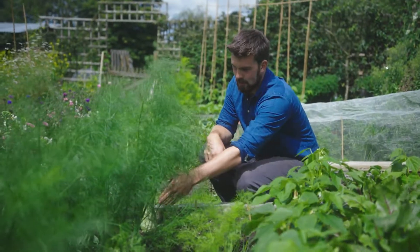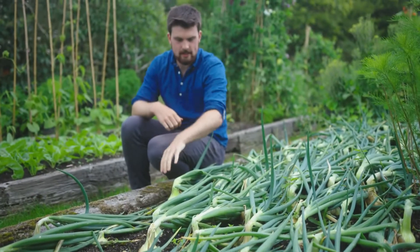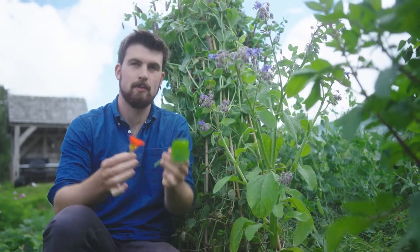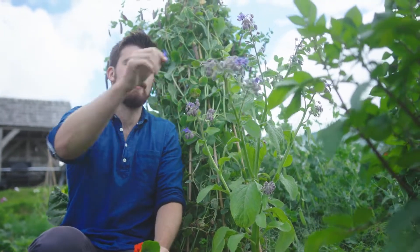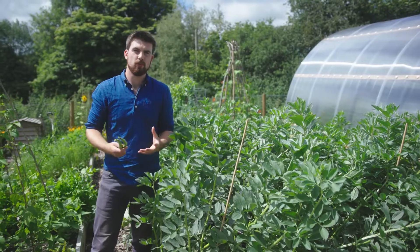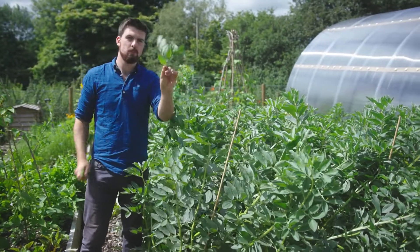For fennel, it's not just the bulbs but also the leaves. For kale, harvest the leaves during winter, then in March and April let them flower and eat the delicious flower shoots. With onions, it doesn't just have to be the bulb — you can also use the leaves as a spring green alternative. Companion plants like nasturtiums are also edible; you can eat the leaves and flowers, and borage flowers make an excellent colourful addition to any salad. With peas it's not just the pods — you can eat pea shoots too — and for broad beans you can eat the beans and also the broad bean tops.